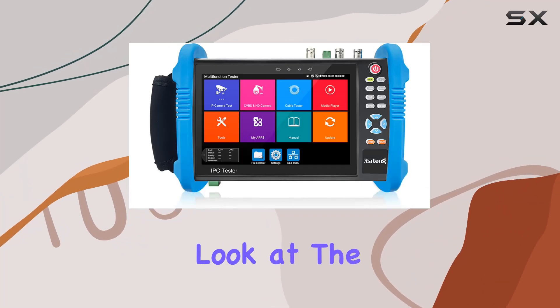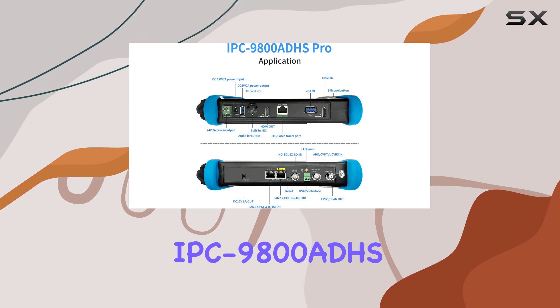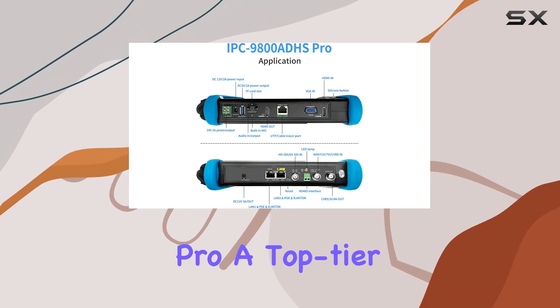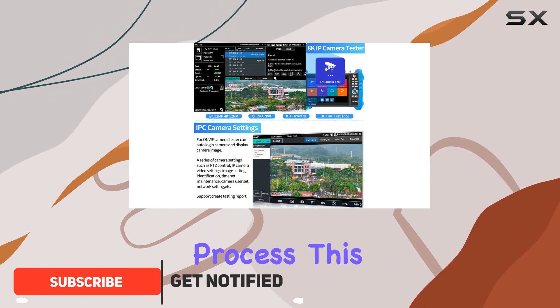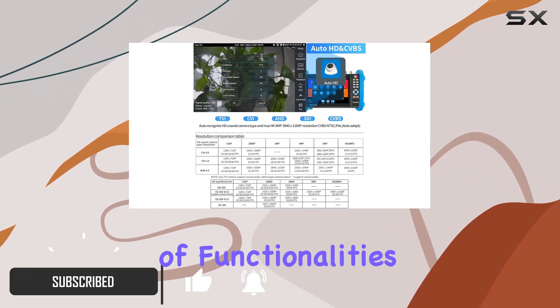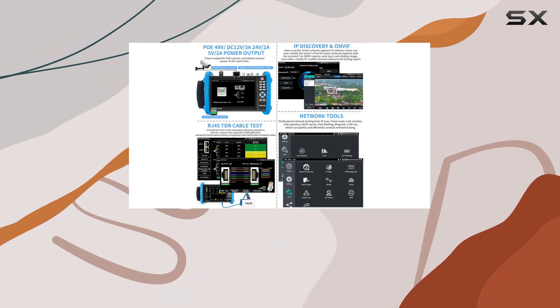Today, we're taking a closer look at the Serteng CCTV Camera Tester IPC 9800 ADHS Pro, a top-tier tool designed to streamline and enhance your camera installation process. This device supports a wide range of functionalities that make it an indispensable asset for any security system professional.